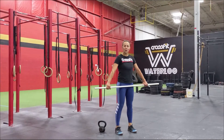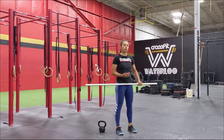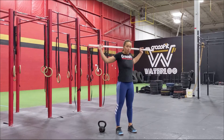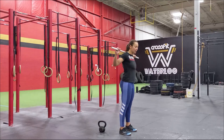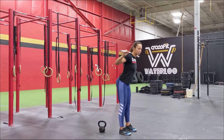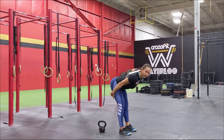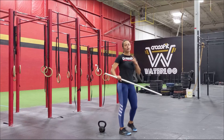We're going to go over the warm-up now. We're going to start with two minutes of good mornings — this is accumulated, so you can do one minute, take a rest, do another minute, or go 20 seconds with 10-second rests. You can use a PVC pipe, nothing heavy. Really focus on the hips and posterior chain — hinge at the hips, keep feet straight, squeeze the glutes to come up.